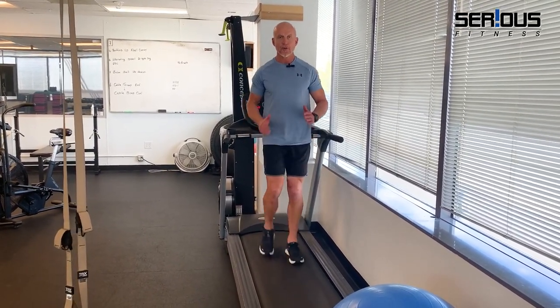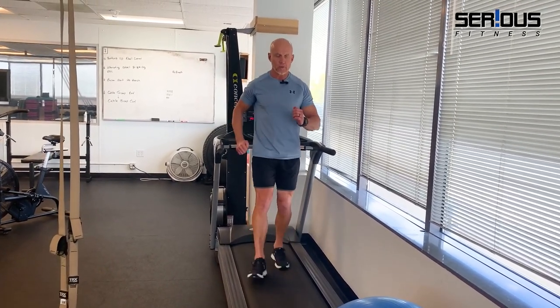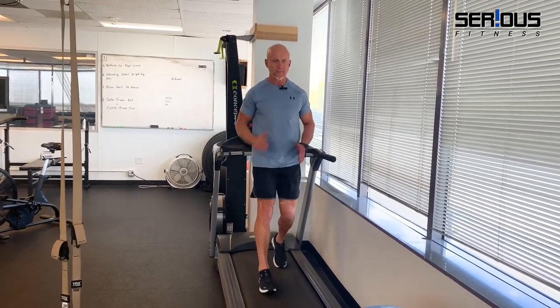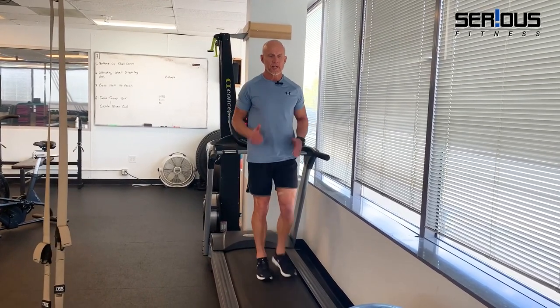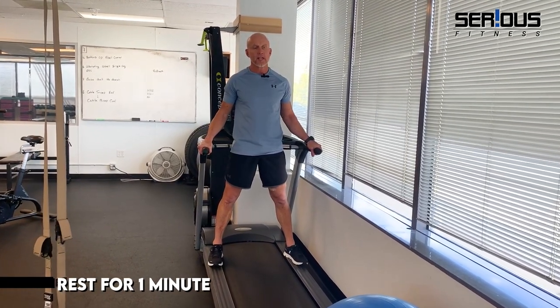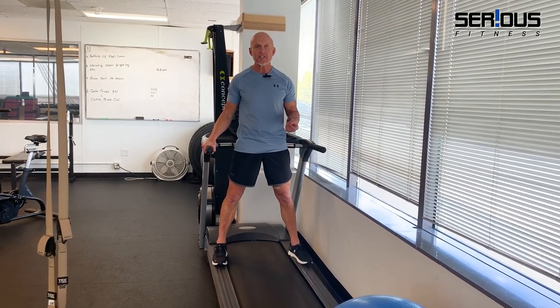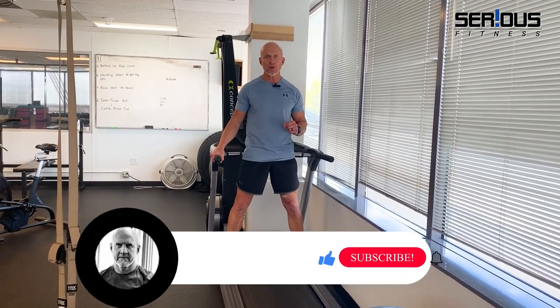As any running coach would tell you, your feet always follow your hands. Bend your elbows to a right angle and push your elbows back — it's going to help your movement pattern. Do this for about 30 seconds, then grab the handles, step on the side rails, and rest for maybe a minute. Repeat that for about five sets, and the next workout increase your speed to three miles an hour.